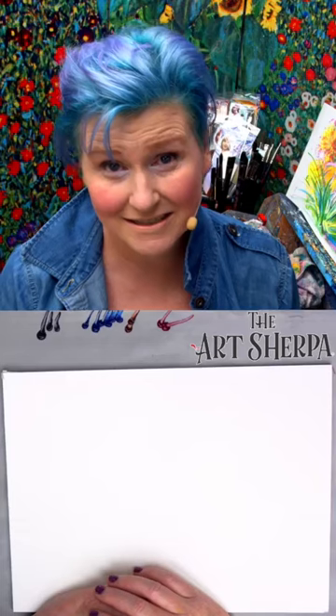So get your materials and come back and meet me at your watercolor pad, and I'm going to show you every step of how to create this fantastic seascape.